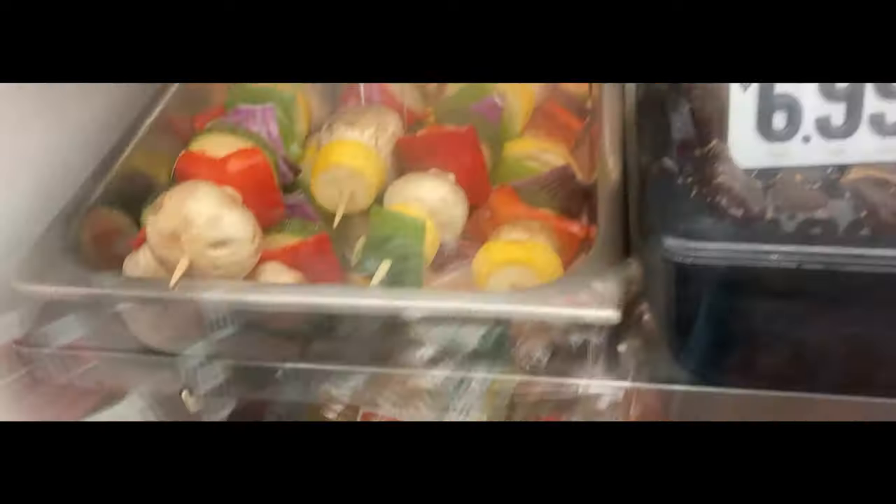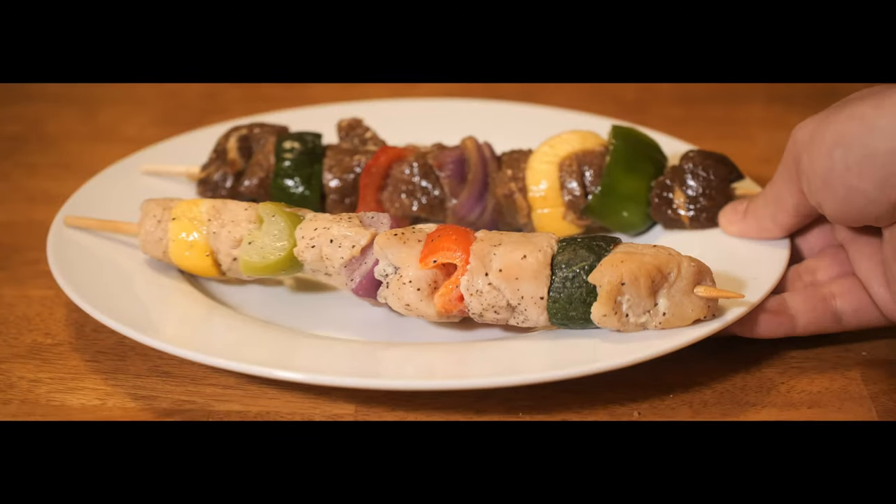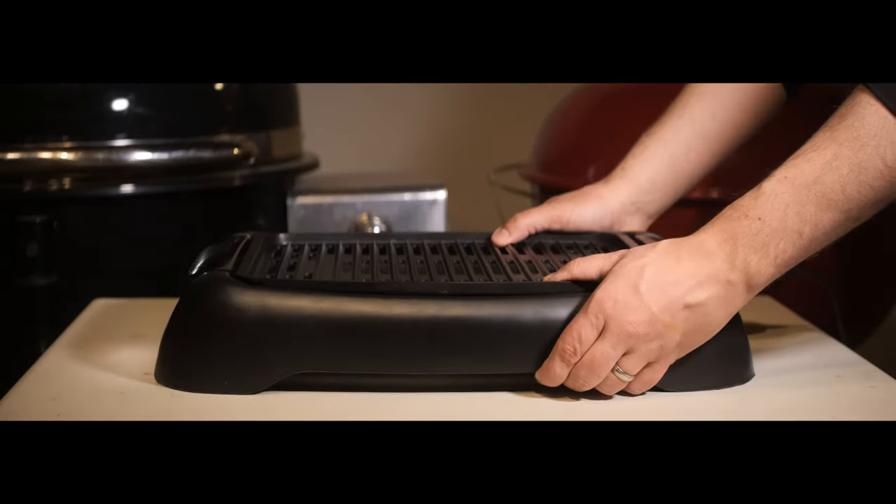I was at my local butcher and saw some pre-made kebabs, so I said, what the hell. One is a lemon chicken kebab and one is a teriyaki beef kebab. I didn't realize at the time that the meat was pre-cooked — they were swimming in sauces and marinades. It kind of makes sense because the meat and vegetables cook at different rates, so now they'll both be cooked through at the same time. We'll just throw them on the grill, get some grill marks on them, heat them up, and they should be fine.